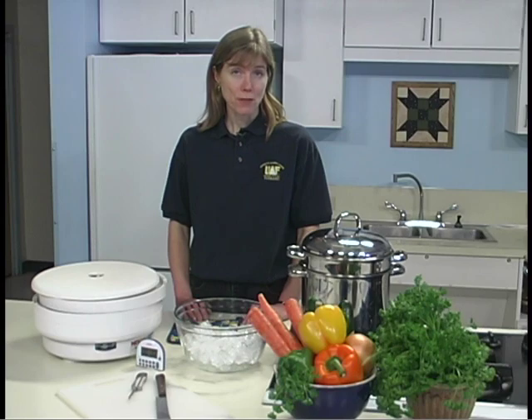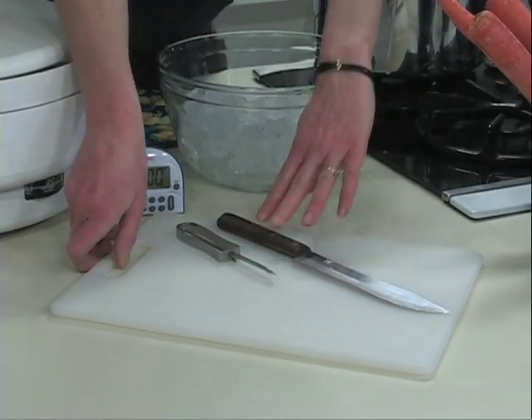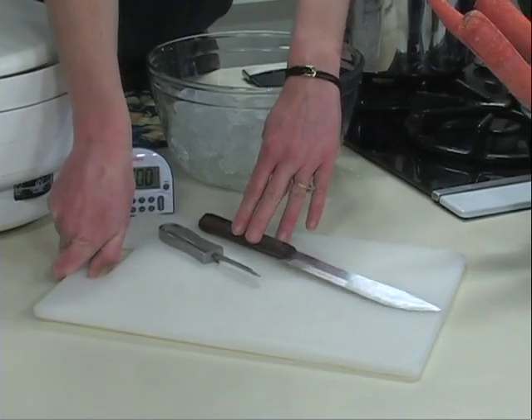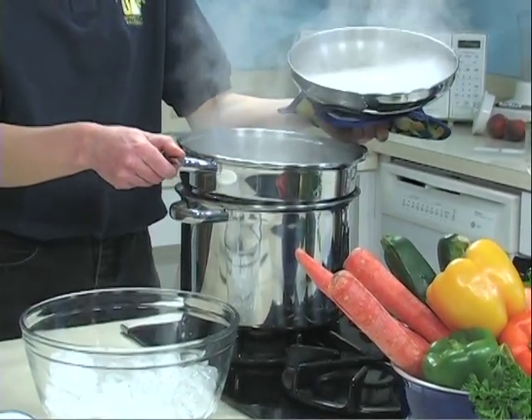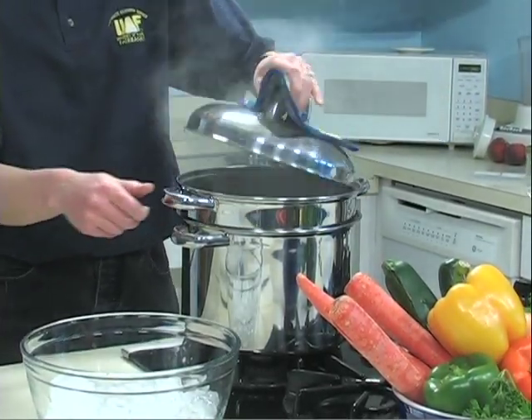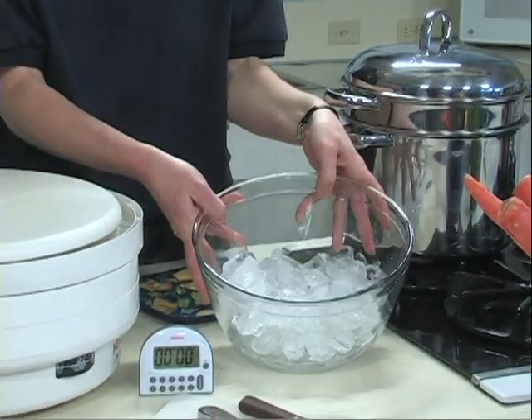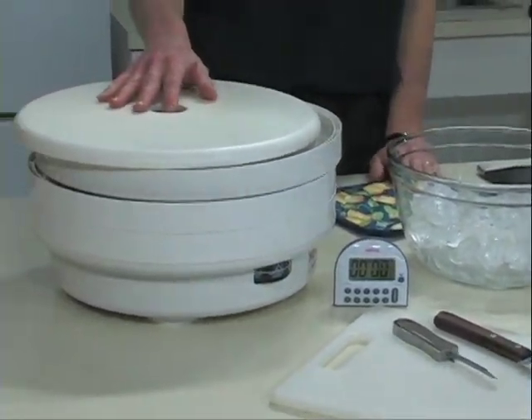Blanching does cause the loss of some water-soluble nutrients, but also protects vitamins C and A during storage. Equipment for drying vegetables includes a vegetable peeler, knife and cutting board, large pot with lid and a basket, large bowl for ice water plunge, a timer, electric dehydrator and trays.